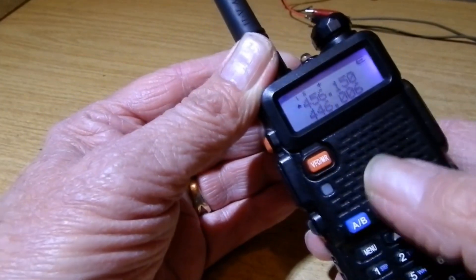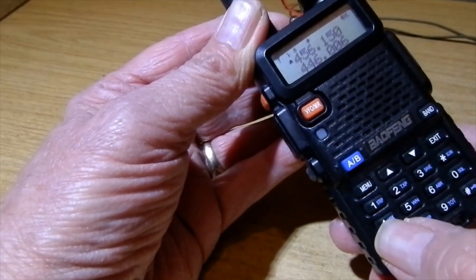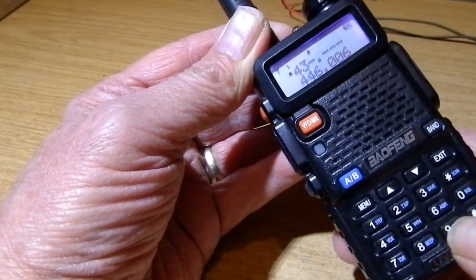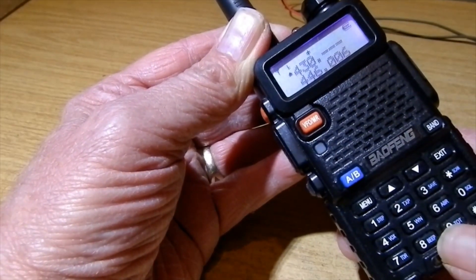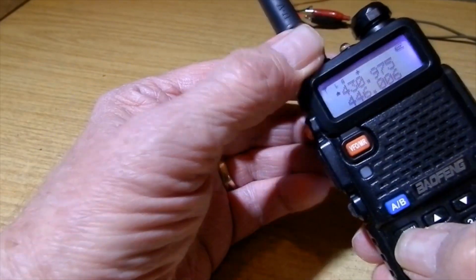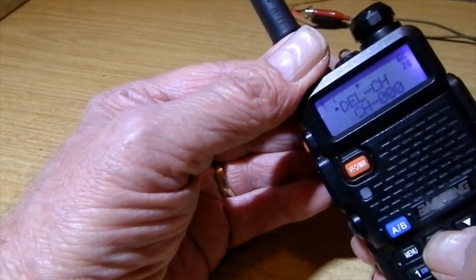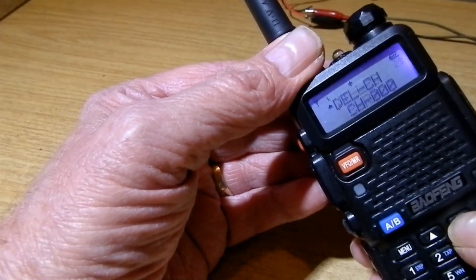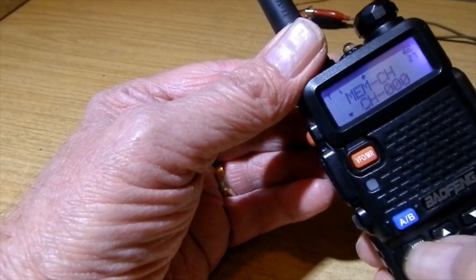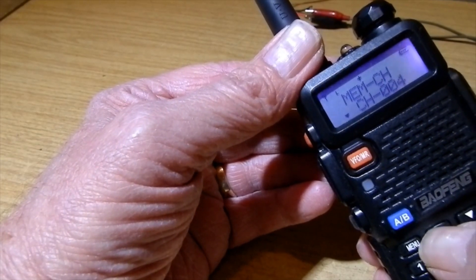Now type in the repeater output frequency on the top display: 439.75. Then go back to the menu. That's delete channel - we don't want that. We want memory channel. Press memory channel and select channel 5. There's channel 5.